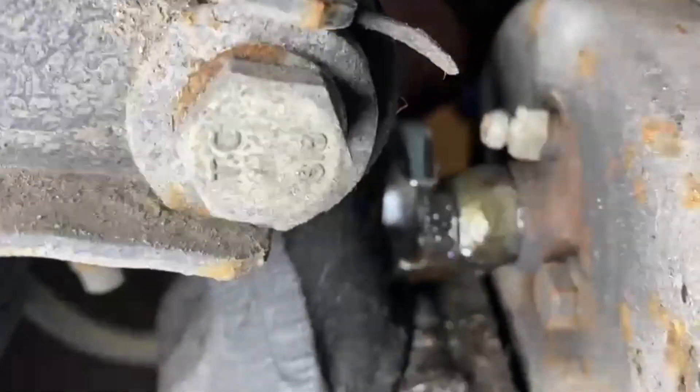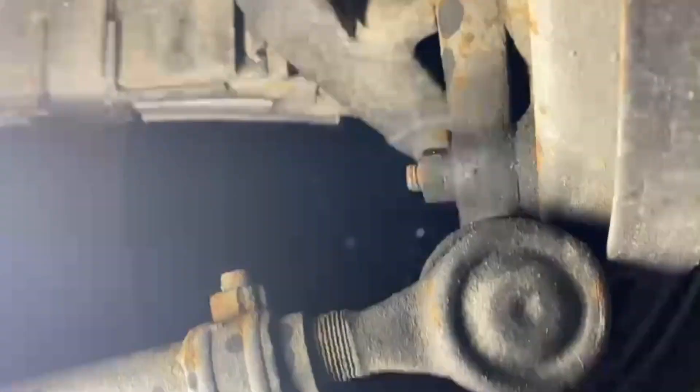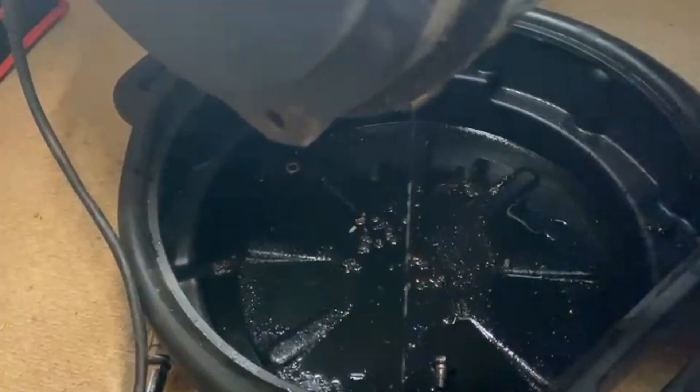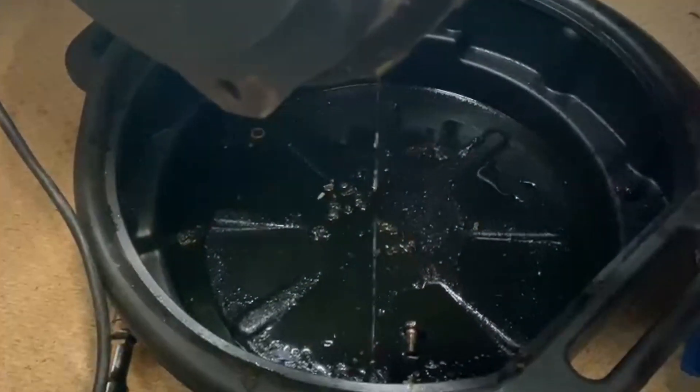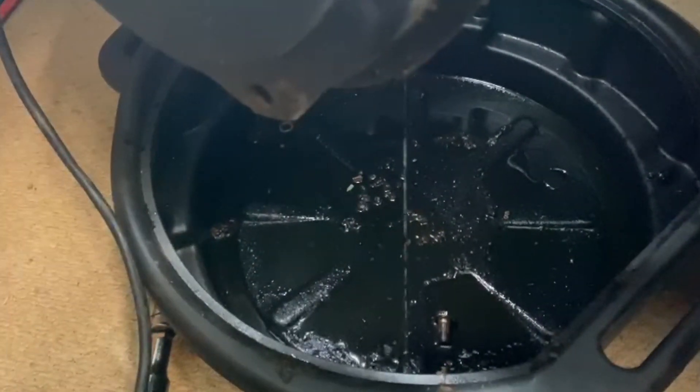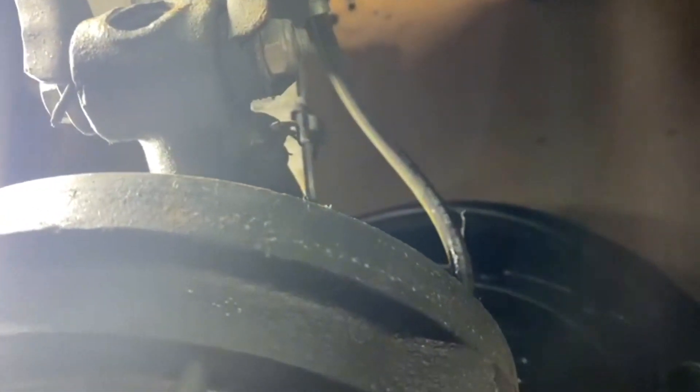With the 14mm spanner undone, you'll find the brake fluid starts to leak out, so you need something for it to fall into. Some people might say why not do the brake line last - you can do it last to avoid losing brake fluid. But for me I want to flush out the brake fluid anyway, and you also don't want to drop the drum and leave it hanging on the brake cable. Eventually I'll be changing this rubber cable for a braided hose - braided hoses are just much better, they last longer and don't perish.